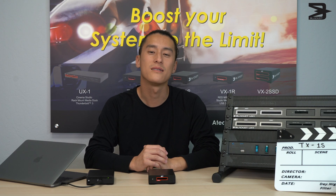The BlackJet TX1S is now available through our website. Thanks for watching. Bye!